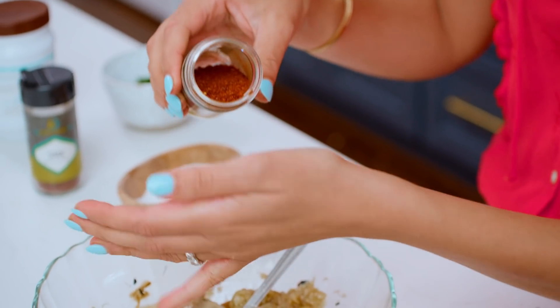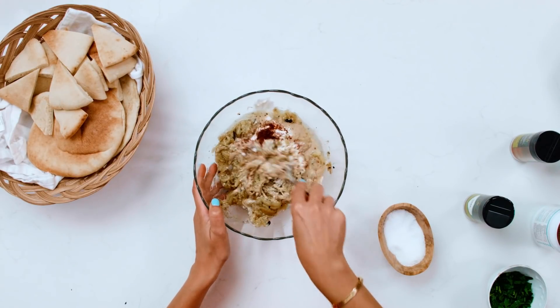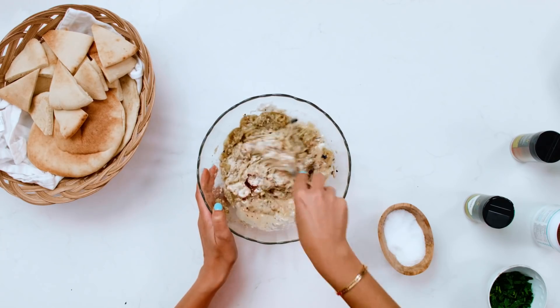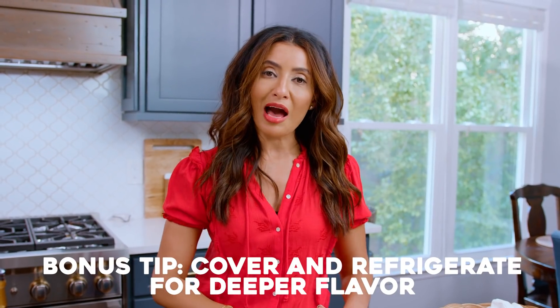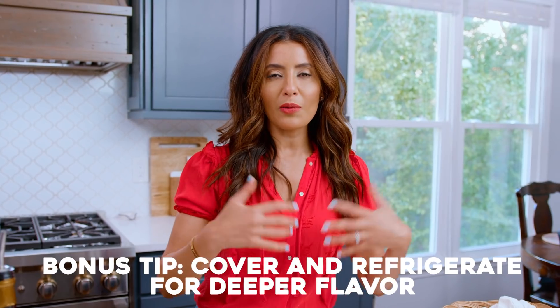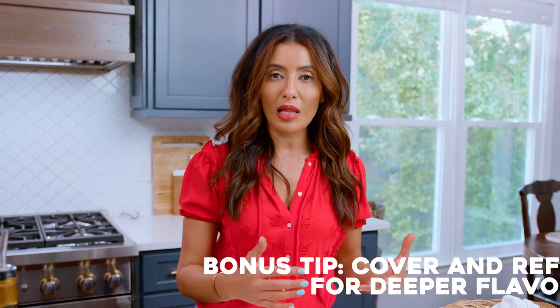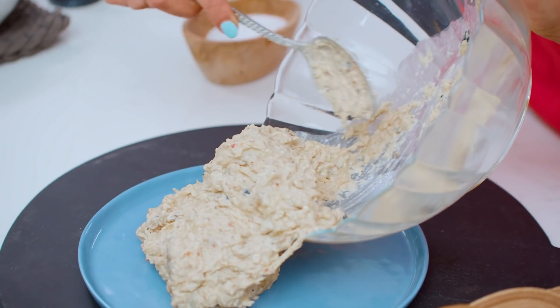If you like a little bit of heat, Aleppo-style pepper or red pepper flakes — Aleppo is not as hot and it has a nice, sweet undertone. Give this a good mix so that everything is well combined. I highly recommend covering it and leaving it in the fridge for half an hour. It will deepen in flavor and thicken up a little bit.